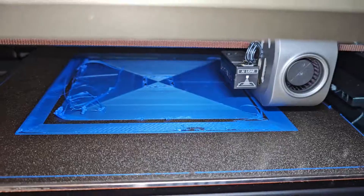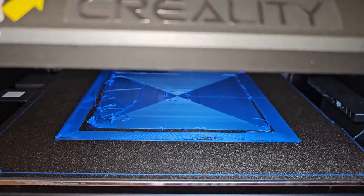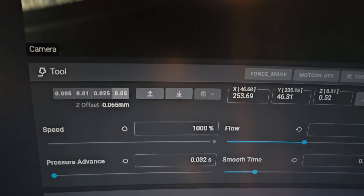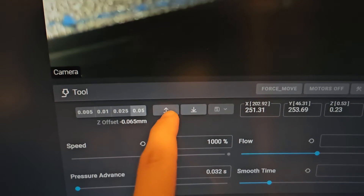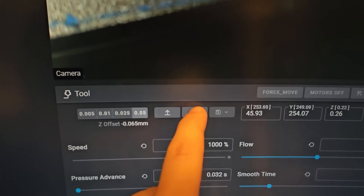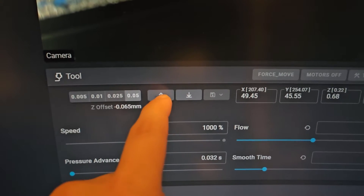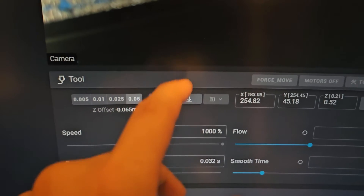As you can see in the middle there, I tried adjusting the Z offset. If you try to adjust it from Fluidd you will definitely be confused, because when you click the up arrow the bed moves down, and when you click the down arrow the bed moves up. It's the complete opposite of what you'd expect, which is really confusing and annoying.